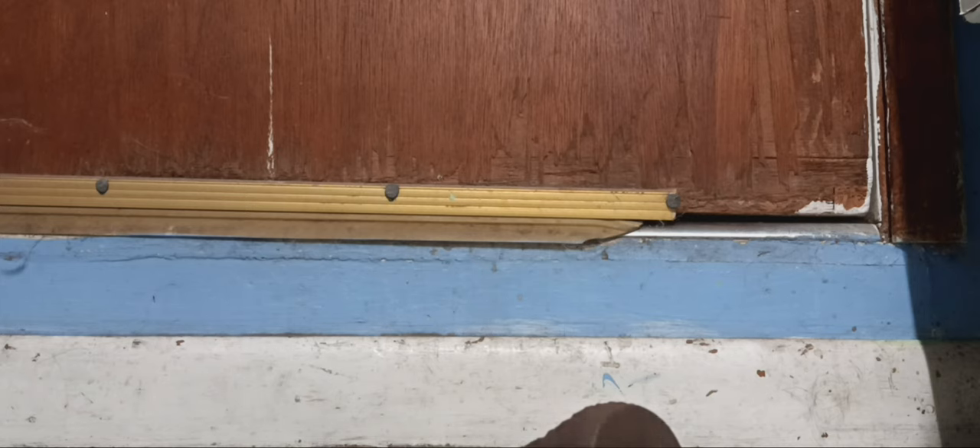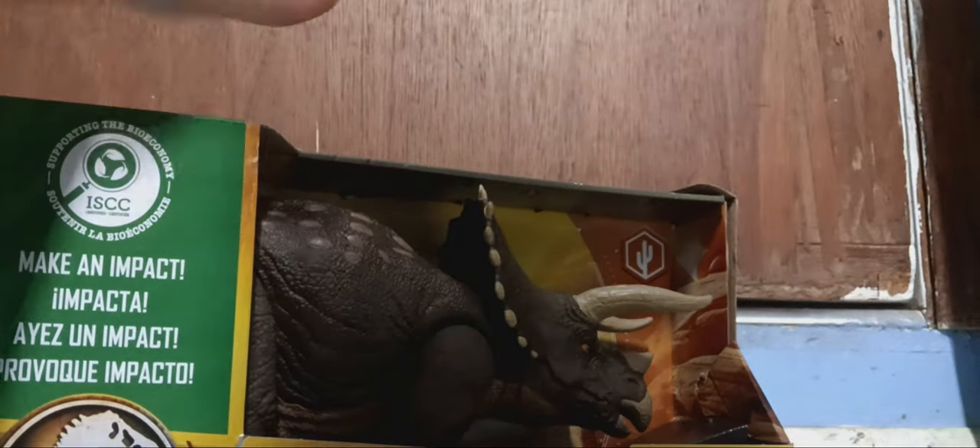Did I take pictures of the box? No, I didn't, but I did on the other phone. Pretty sure I did. I can probably take pictures real quick. Sorry, this is taking a while to unbox.